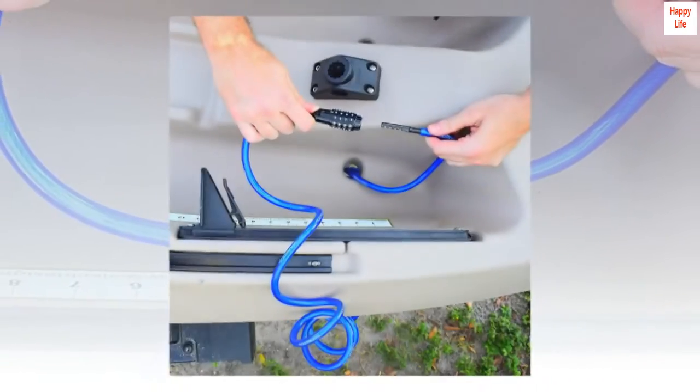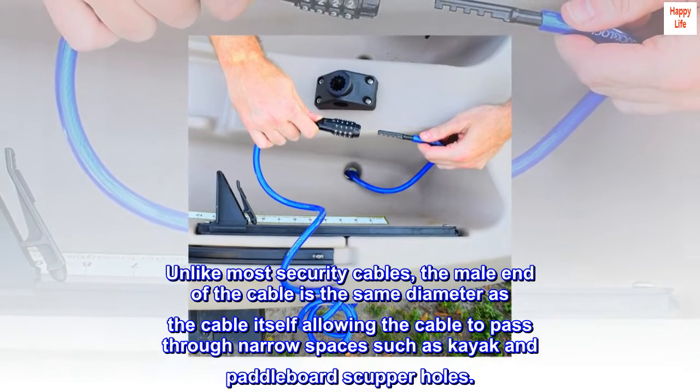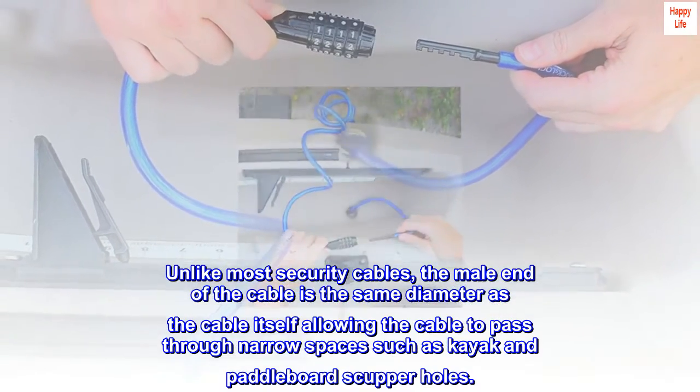Unlike most security cables, the unique design features a male end that is the same diameter as the cable itself, allowing the cable to pass through narrow spaces such as kayak and paddleboard scupper holes.